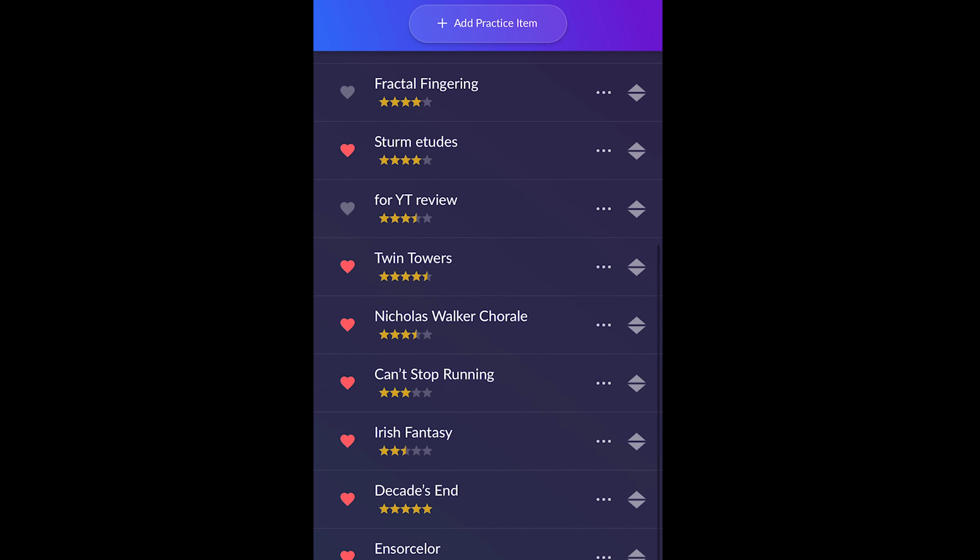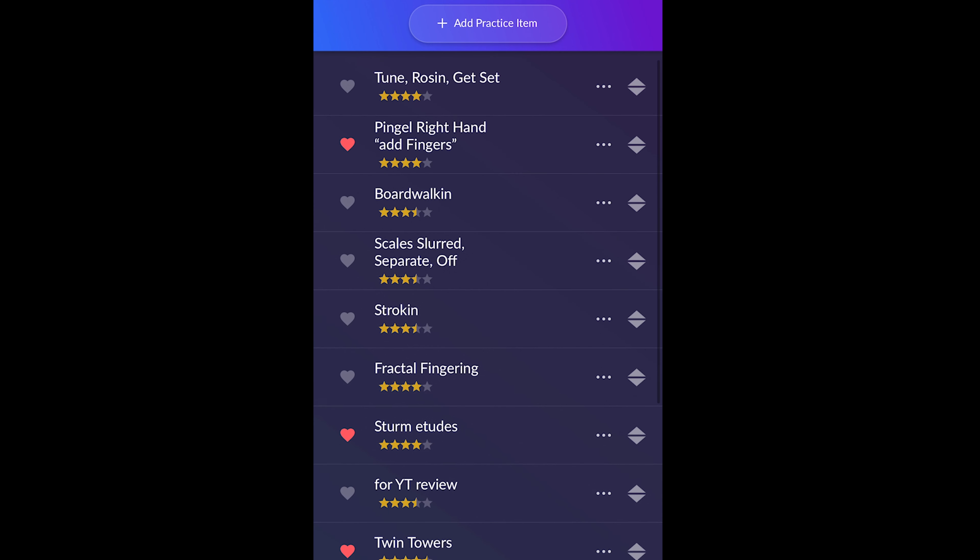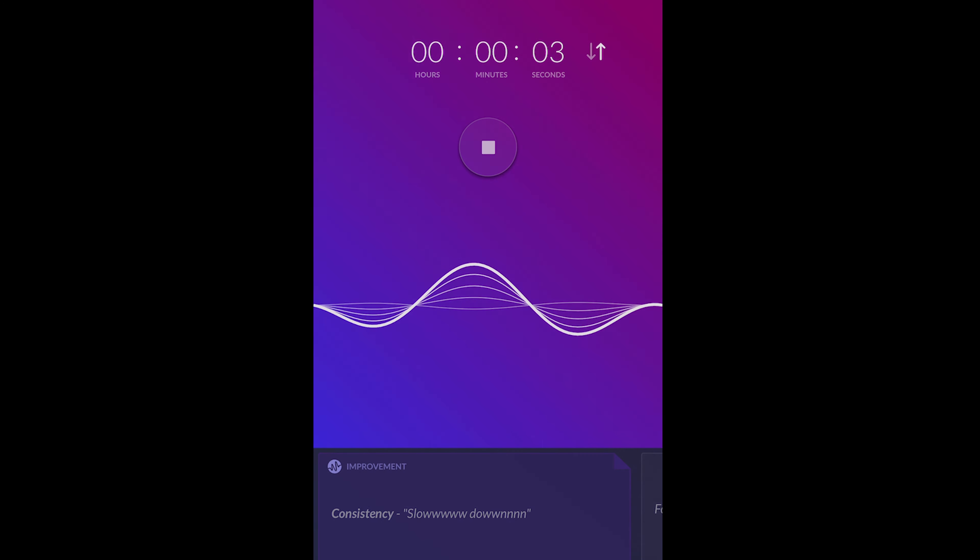Before we dig in, I'd like to thank the sponsor of today's video, Modacity, which has been my practice app of choice for the past several years. Mark Gelfo, the founder of Modacity, has created something truly innovative. It has helped me in my practicing, and it has helped me to get back into practicing, which is something that I really struggled with for a long time. You can get a special lifetime offer in the link in the description below. Thank you so much for sponsoring this video, Modacity.